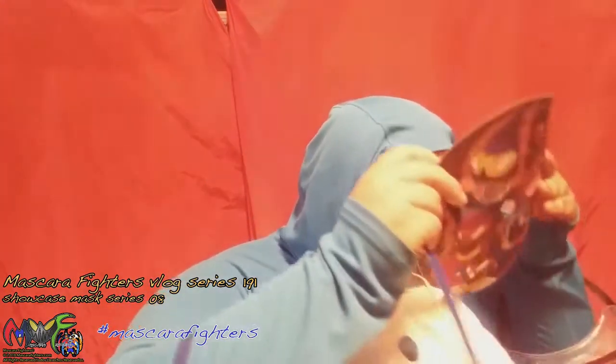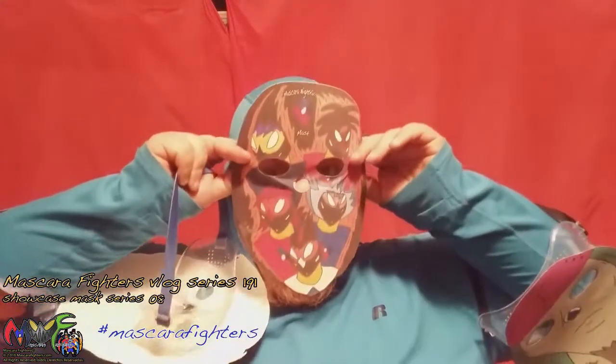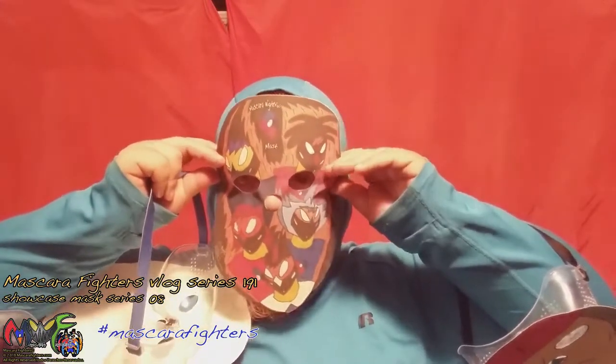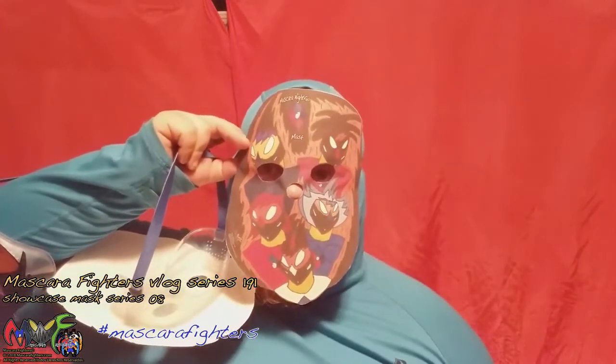Next is Mascara Nightfall — the one I have on top of my head. This is Mascara Nightfall.